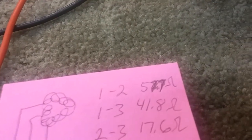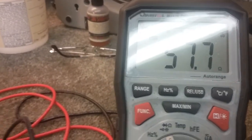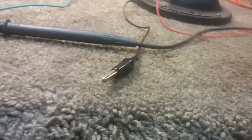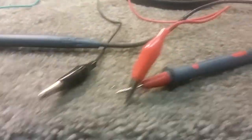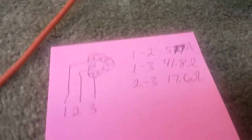It said 58-point-something yesterday, but these are yesterday's readings — you turn it, it's going to change a little bit. And 1 and 3 gave 40.8, same as yesterday's 41.8 — so around 41. So: 58, 41. And I got 17.6 yesterday across 2 and 3.